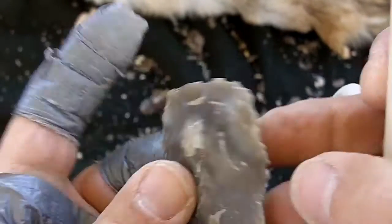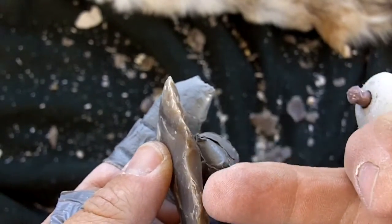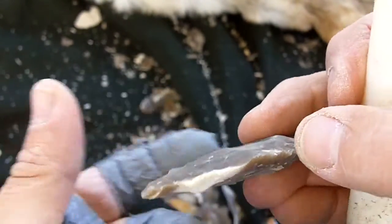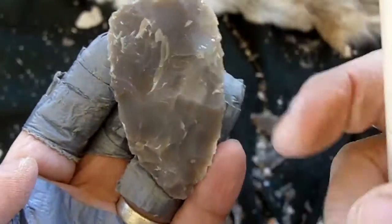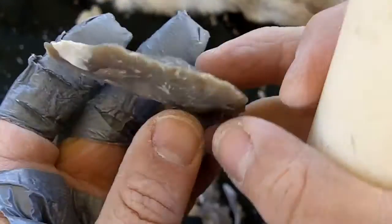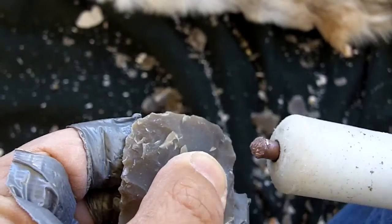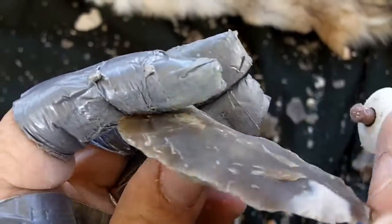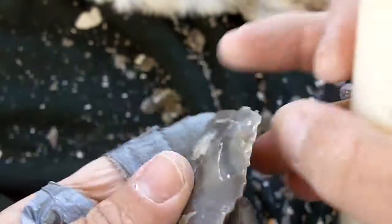I'm still a little bit haphazard, but what I'm doing is trying to straighten this edge — right now it's very wavy. I'm looking for opportunistic flakes to straighten that edge and generate the basic overall shape. I'm going to narrow this base down. I want to avoid any crushing at all, so I'm not being aggressive with the flakes — I'm just taking short flakes.